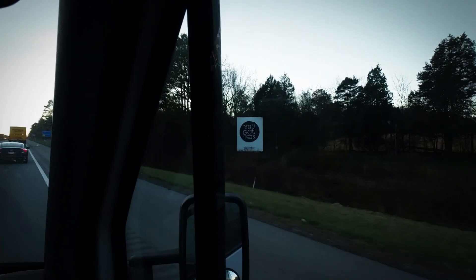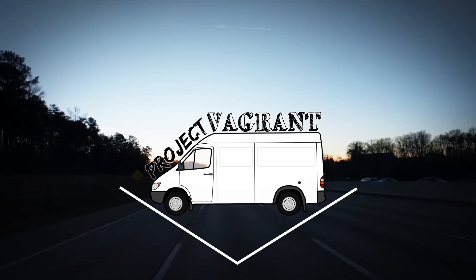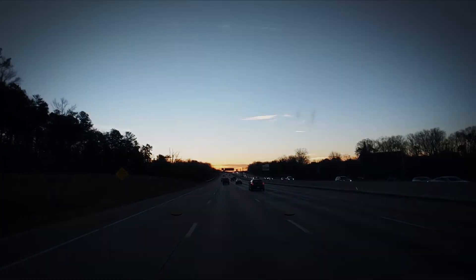Hi guys, hey guys, welcome to our humble not yet abode. I had spoken previously about how we haven't had that big of a chance to work on the van — the weather's been super bad, we went on vacation, we've had a million things to do. So today is the first day in a really long time that we've really got to get in here and get some work done. Are you excited? Yes, I'm pumped.